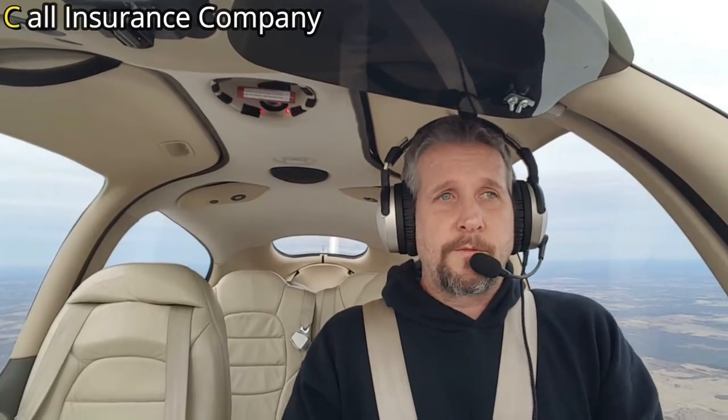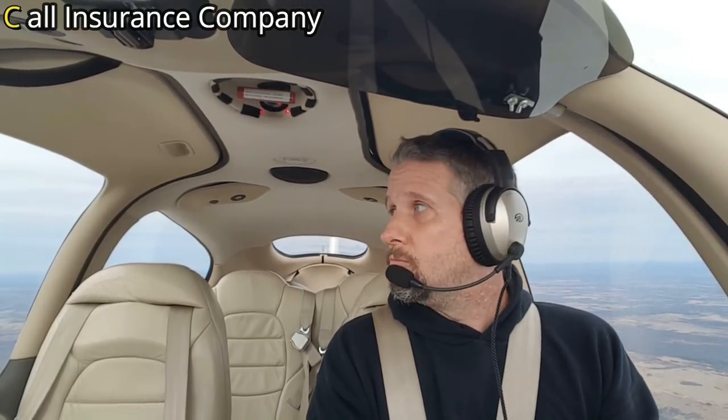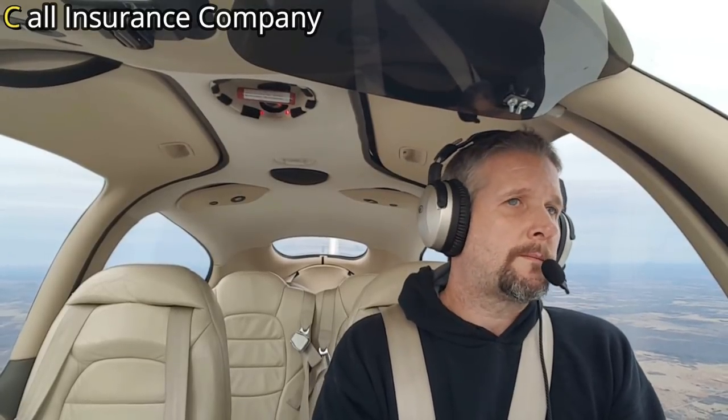I'm going to pull the power now. So you've just lost your engine — what's the first thing you want to do? That's right, you want to call your insurance agent. You've got a Bluetooth headset, this is the time to use it. So I'm going to get my agent on the line right now. So that was C — called our insurance agent.